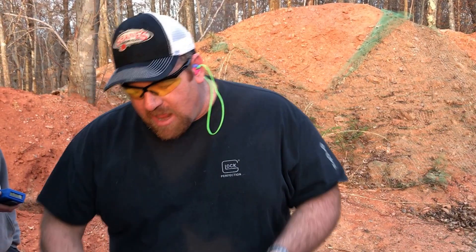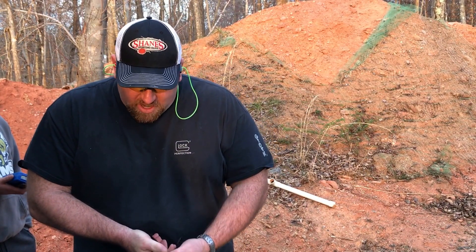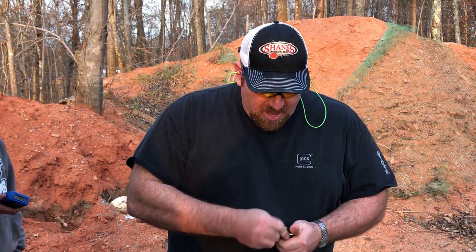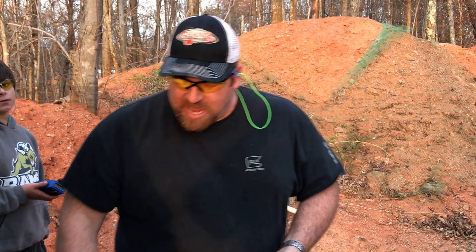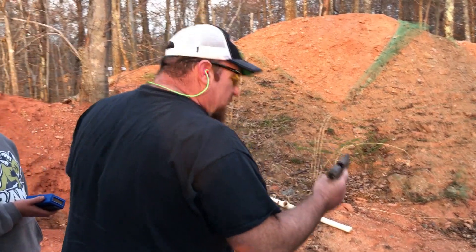We want to see how long it takes us to get three shots on target on a silhouette target that's about 40 feet away. I do this occasionally with my son and we typically come up with times under a second. But I just want to see what this is going to do. This is a striker-fired pistol about 40 feet away from this silhouette target.